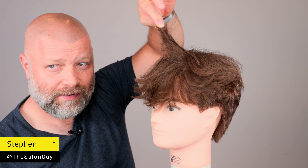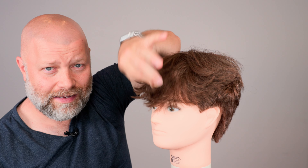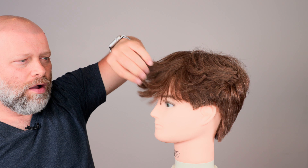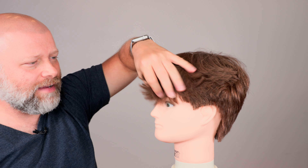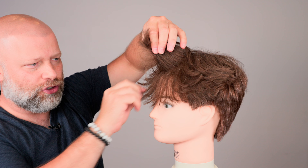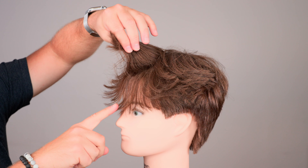Do you all see this right here? This is why your hair is not flipping up, and please allow me to explain. When you take the hair and look what I'm doing — as I drop this section by section, watch what happens. Just keep your eye focused on this area right in through here.